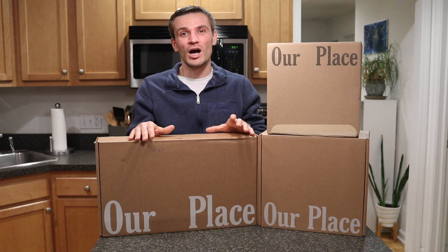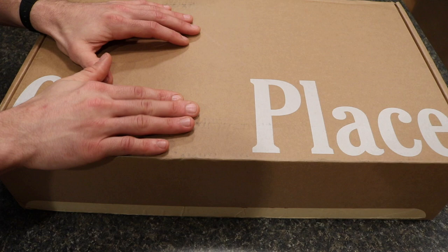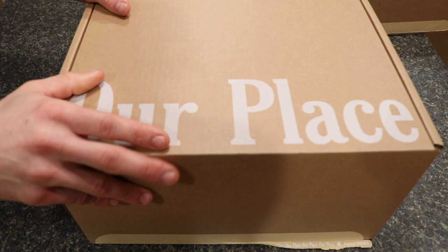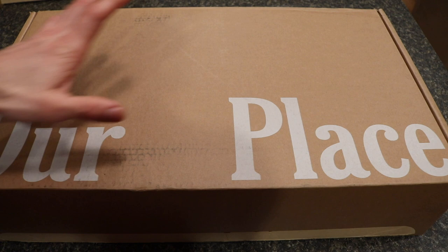The Our Place Home Cook Duo encompasses two separate items. One is the Always Pan, which is in this box in the spice color. The other is the Perfect Pot, which is in their blue color. They've got a wide variety of color options and they're really beautiful and cool looking if you check the photos online.